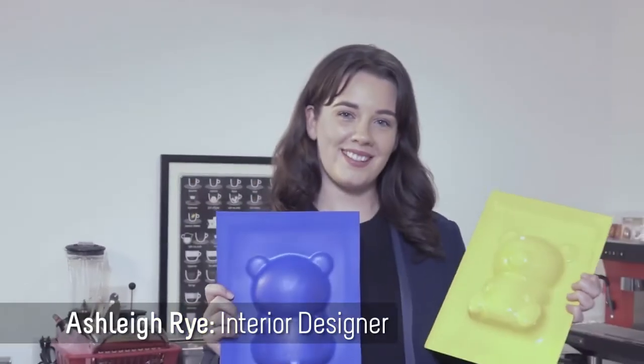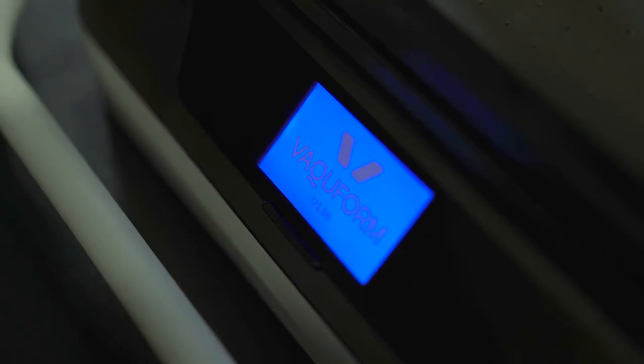By backing my project, I'll be able to produce the first batch of Vacuforms and put them in the hands of makers everywhere, helping them bring their awesome ideas to life. I'll also be able to do further research on new raw materials, and develop Vacuform software even more, continuously expanding its library of heating profiles, so Vacuform actually gets better with time.